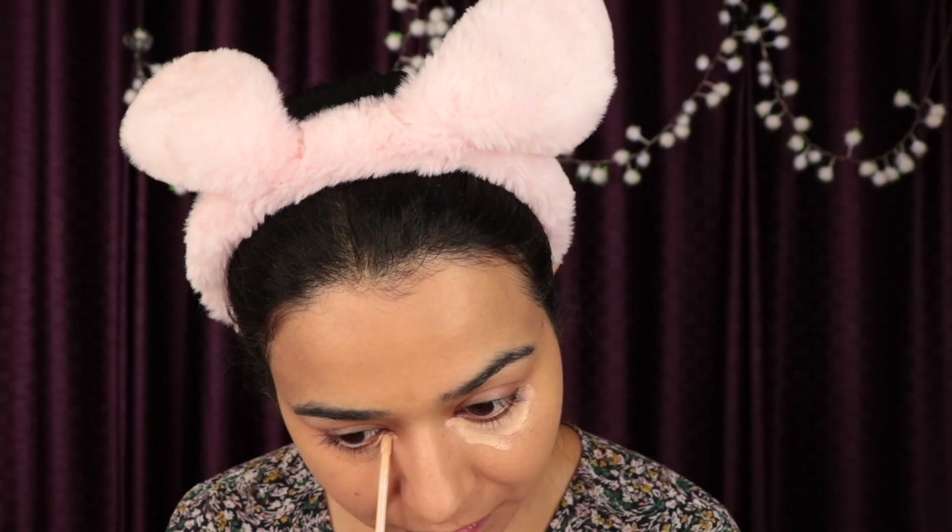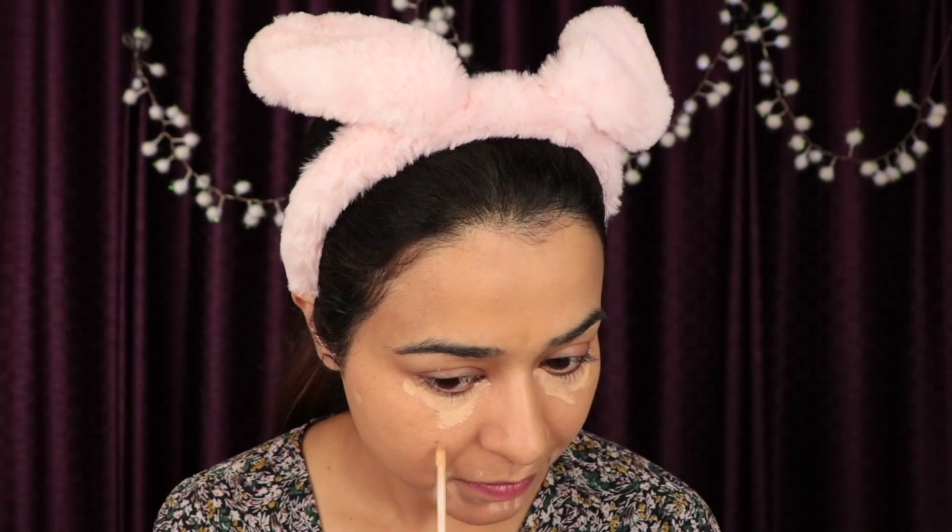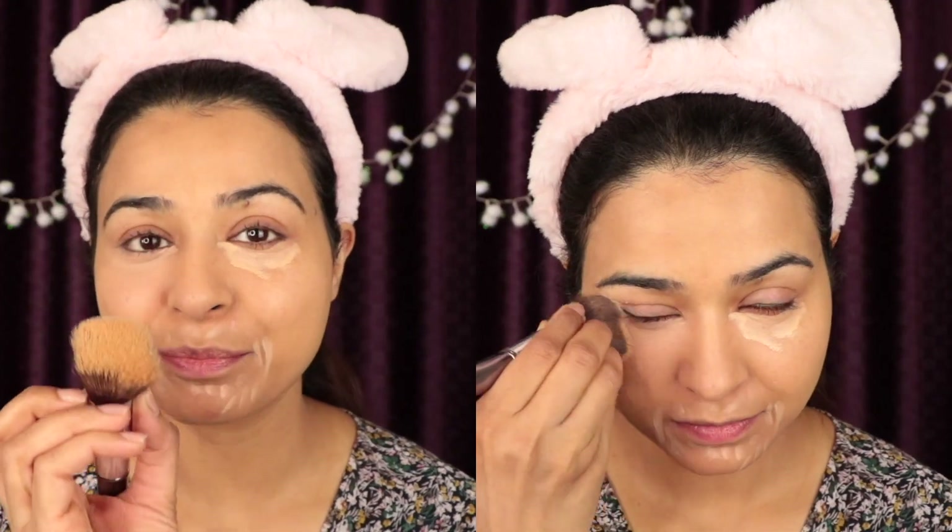The next product I'm going to use on my face is Fit Me concealer from Maybelline. I'm using my fingers to blend it in. The next step is to use the loose powder in the area where I used the concealer.